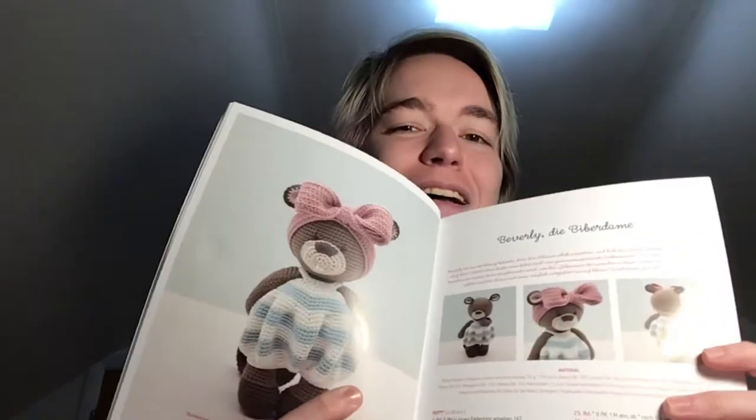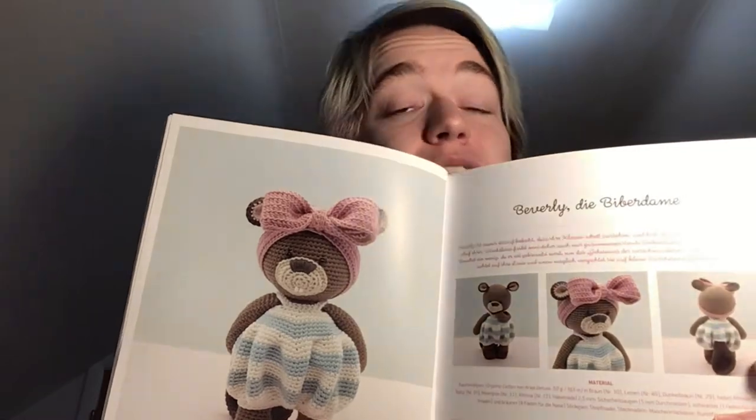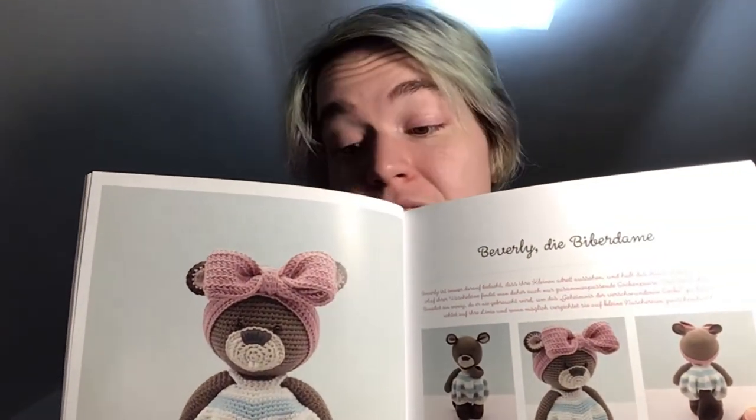Beverly's kind of cute. Also the way her feet curve in like that — oh my gosh. I mean, that's also how they decided to sell it. I honestly don't think Beverly is going to be the one I end up making, but it's a strong start — very strong start.